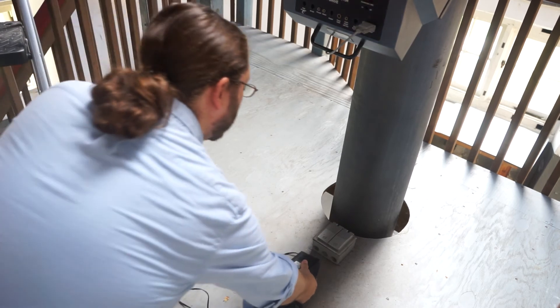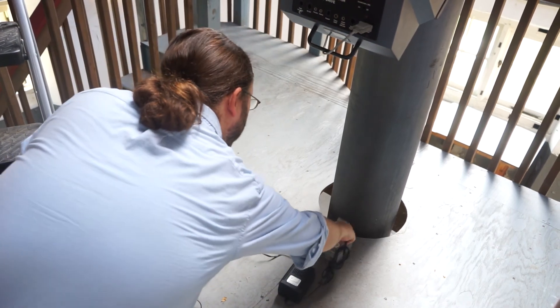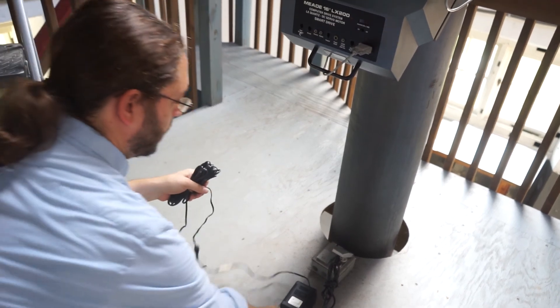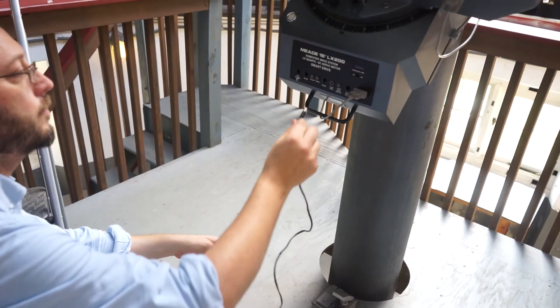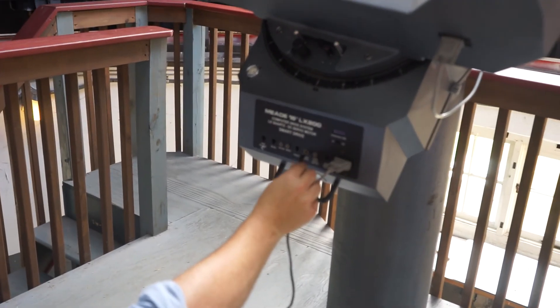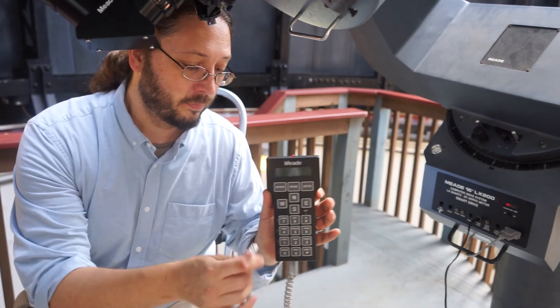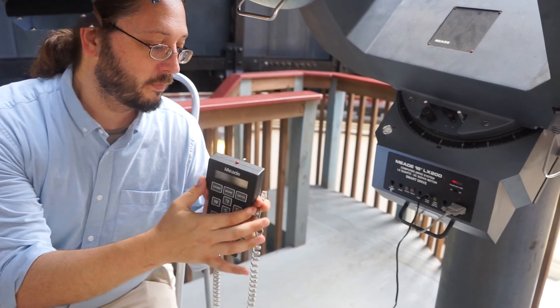Plug the power cord you'll find in the accessory box into the outlets near the pier and then into the control panel. Finally, plug the hand box — again from the accessory box — into the control panel.